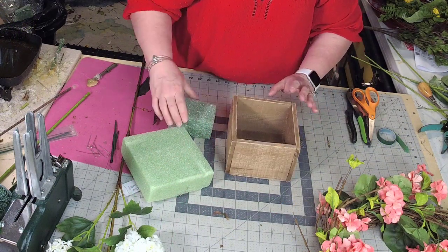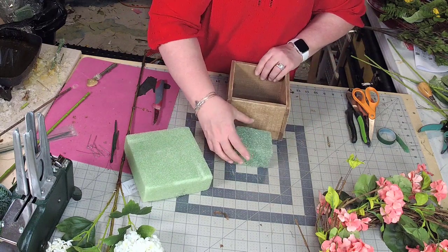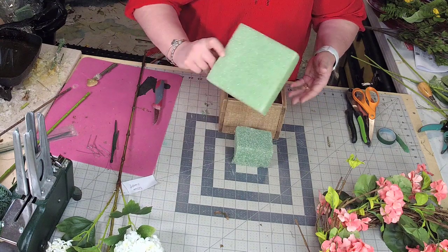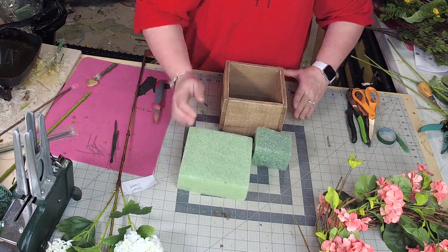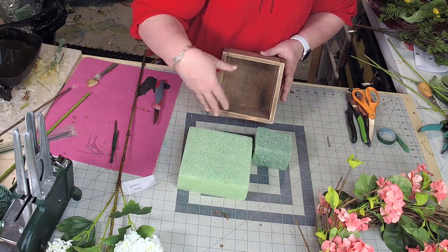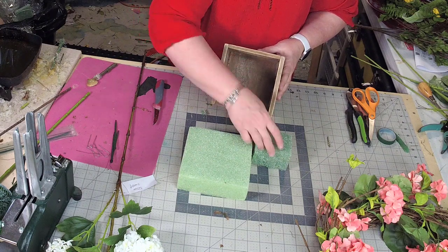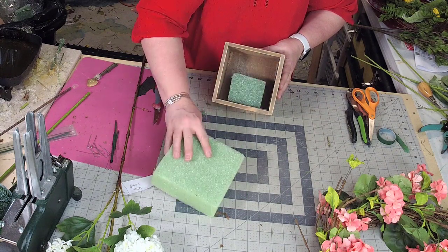I have my container, and I have two pieces of foam — one that I'm going to use to build up my base, and the other one that I'm going to use to come up on the top. You don't have to fill the entire container with foam; to me, it's a waste. So I'm just going to use a small foam as almost like a pedestal, and then a larger piece of foam on the top of it.